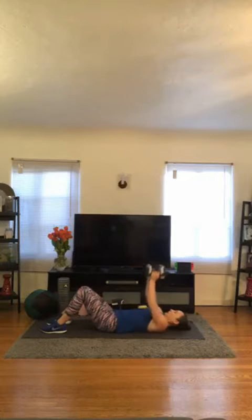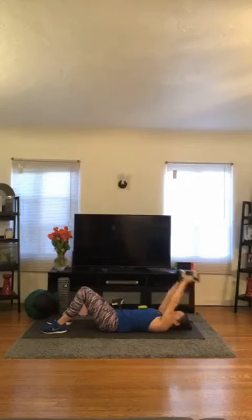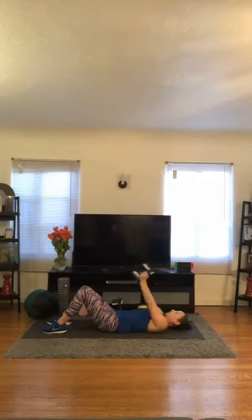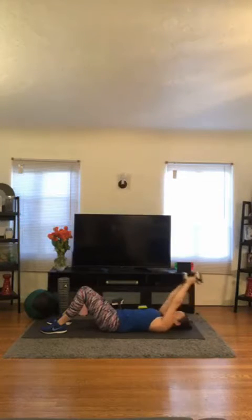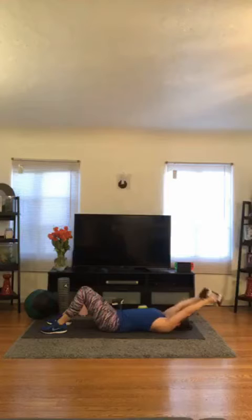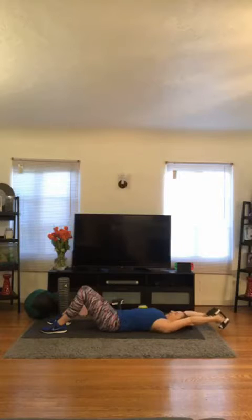3, 2, 1 — let's go. 1, 2, 3, 4. Really extend those arms while keeping the core engaged. 5, 6, 7. Good job. 8, 9, 10. Two more — squeezing those lats down the back. 11. Last one — 12.